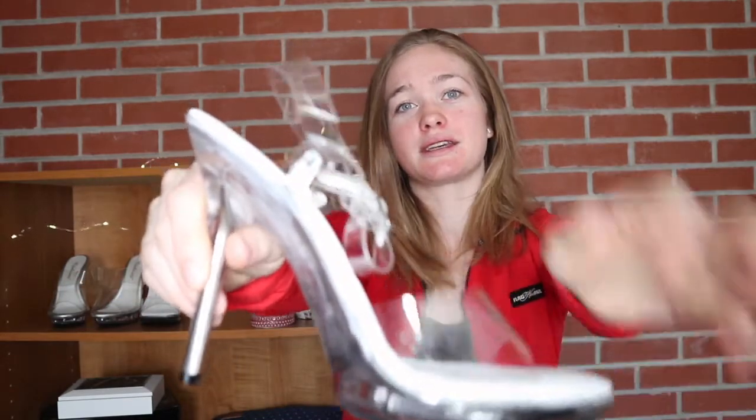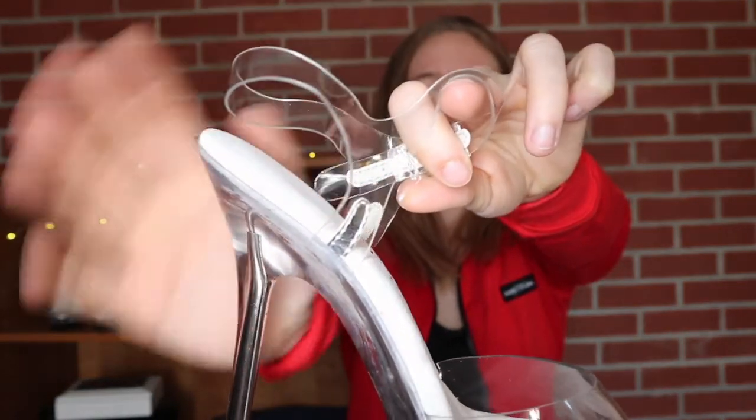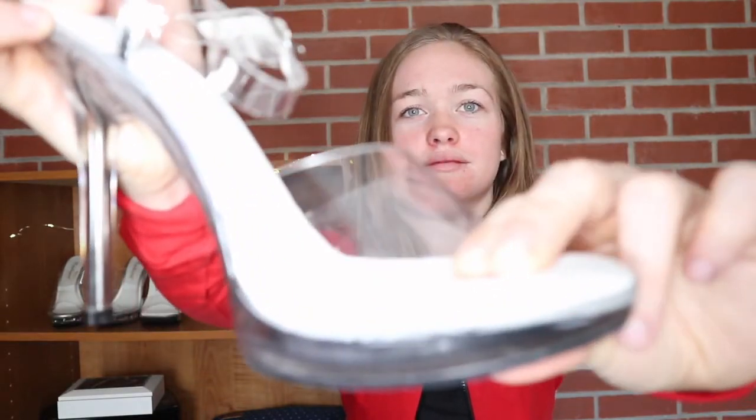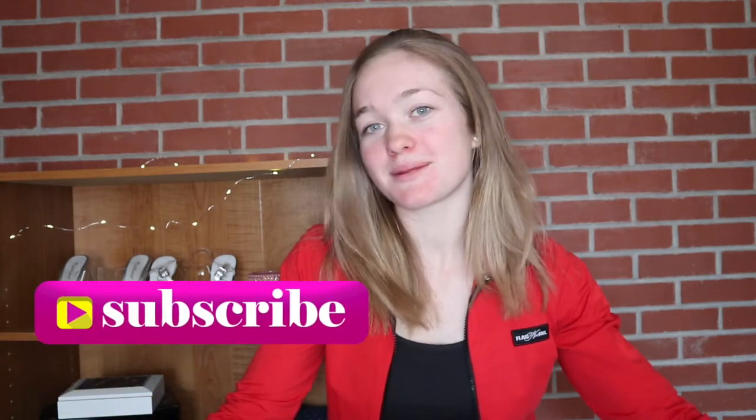If you're the type of person to be fine with any kind of heel, go for it — get those no-straps. But in most cases, definitely get the strap heel because it will save your life honestly. It's not really that different, just the strap, and they're way more comfortable with that cushion. Make sure you like, subscribe, and check out all my social medias — it means the world to me. Have a great day, until next time!